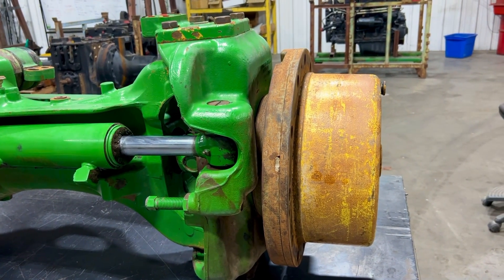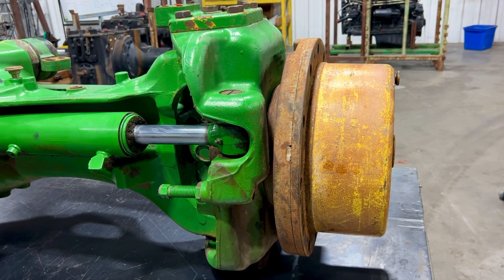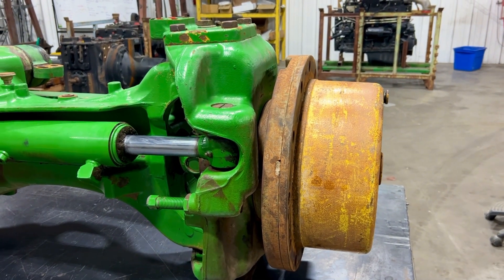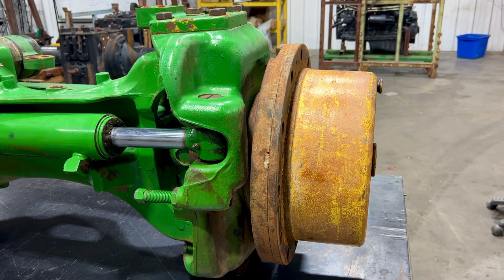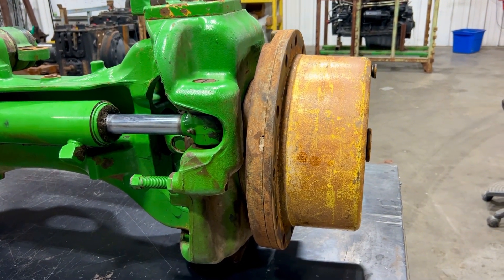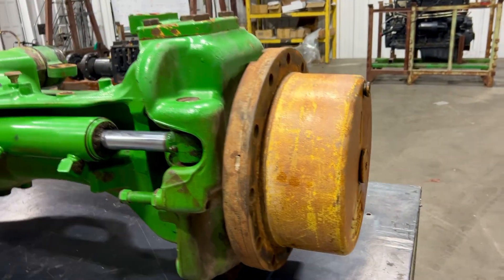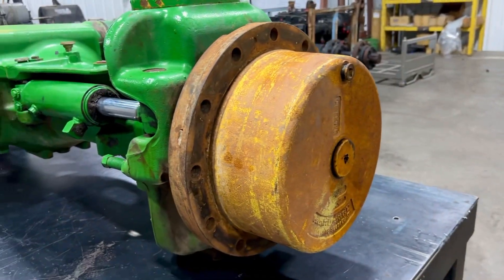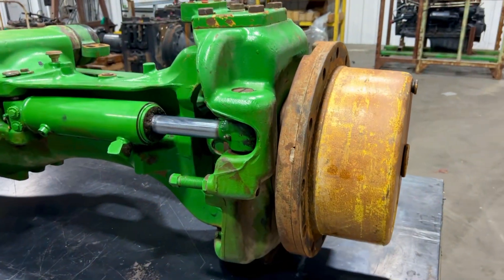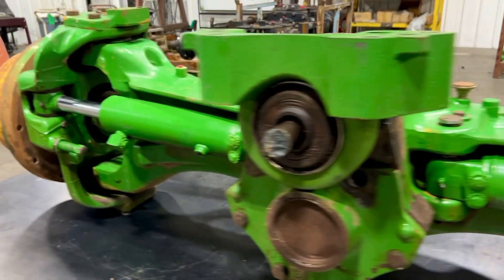If you get a leak in the first 100 hours, it's because you didn't do the break-in procedure. Unless the seal is actually damaged, we won't pay the warranty on that. If the seal were damaged, it would leak immediately — so an early leak means the break-in procedure was not followed.